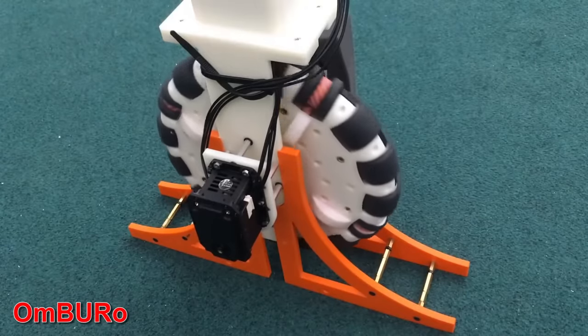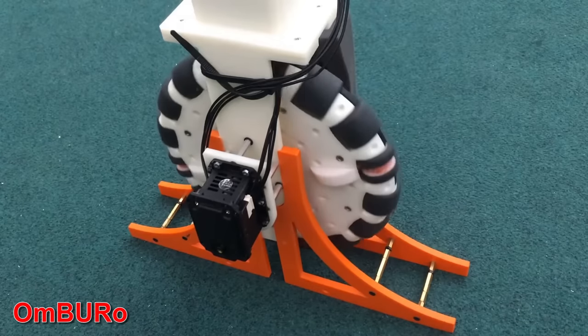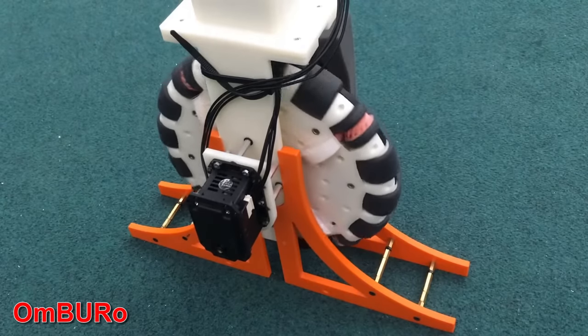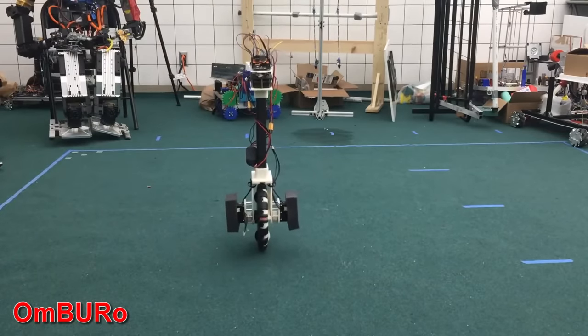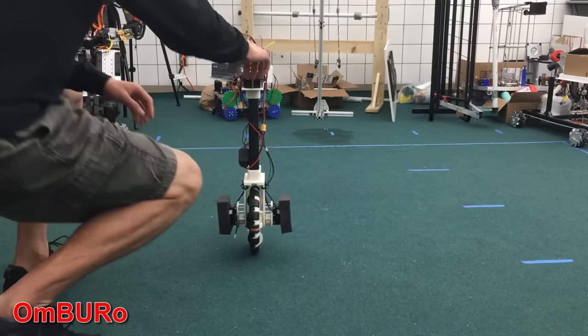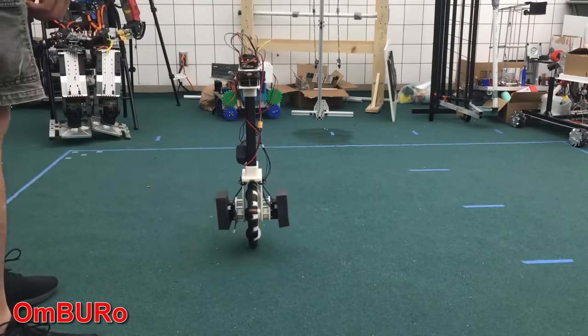But what about if we could actively drive the smaller passive wheels around the circumference of the big wheel? Then we could have a robot with the Omni wheel and make it balance in both axes. I found a project called Umburo — I'll put a link to the video and details in the video description. This robot does exactly what I'm looking for. It consists of one big Omni wheel with driven wheels around its circumference, which allows it to balance in both axes.